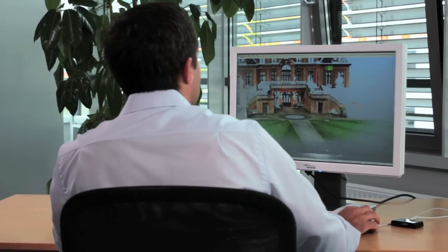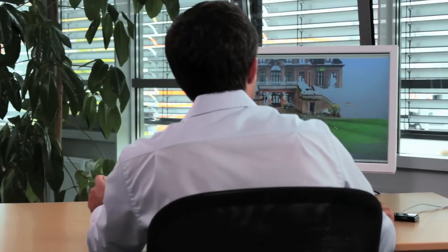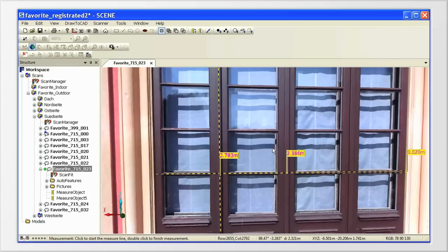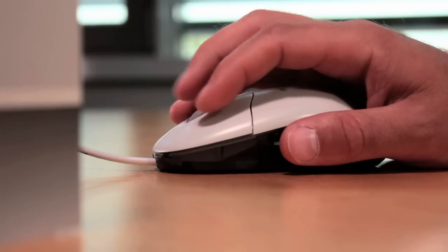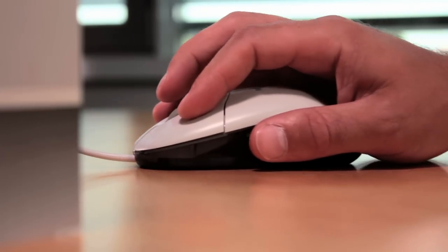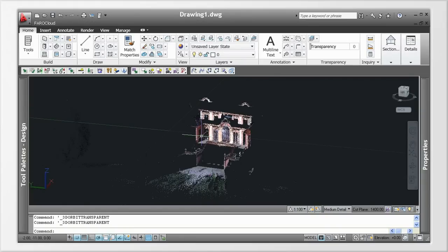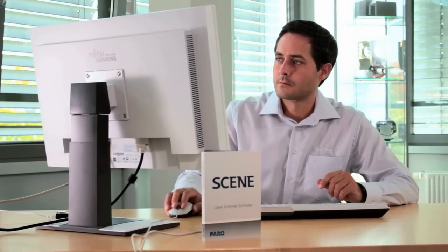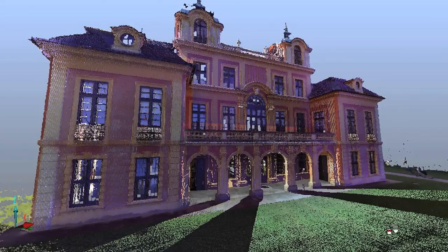The result is a registered point cloud of the scan object. With the help of numerous Scene functions, additional geometric measurements of all types can easily be performed in virtual space. The point clouds can also be transferred to a CAD program such as AutoCAD and used as a basis for modeling. Our task is now finished — Schloss Favorita in Ludwigsburg has been scanned completely and is now available as an authentic digital 3D model.